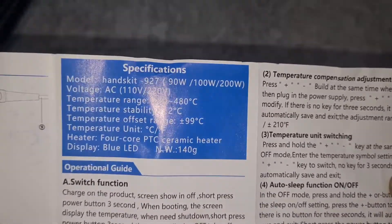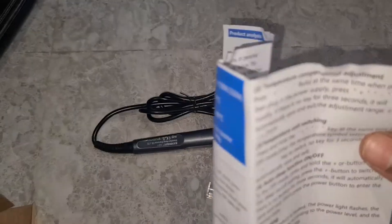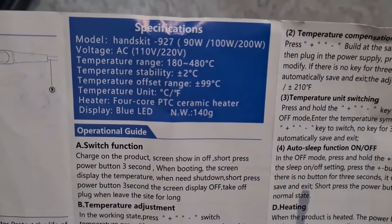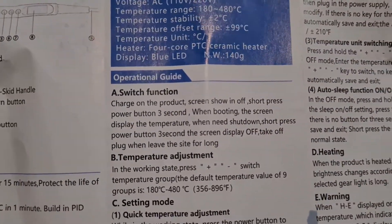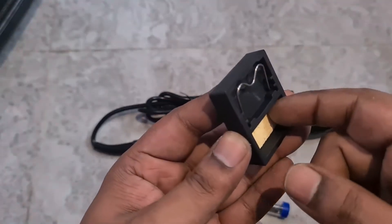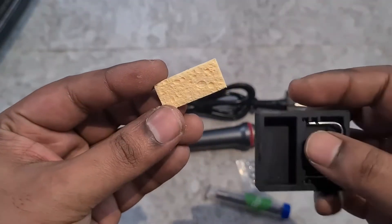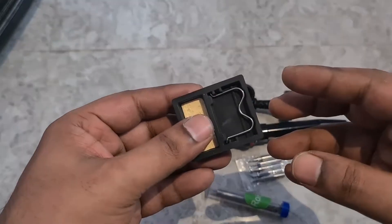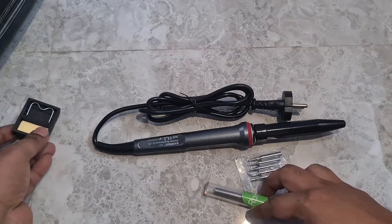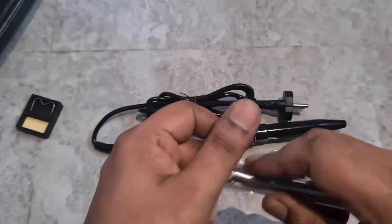Let me turn off the flash — I know it's glaring. The manual states what it does: it's a 90-watt iron with a temperature up to 480 degrees Celsius and a digital temperature sensor. You also get a stand and a wiping sponge — you just wet it and keep it there. The soldering lead is spring-shaped, which is pretty neat.